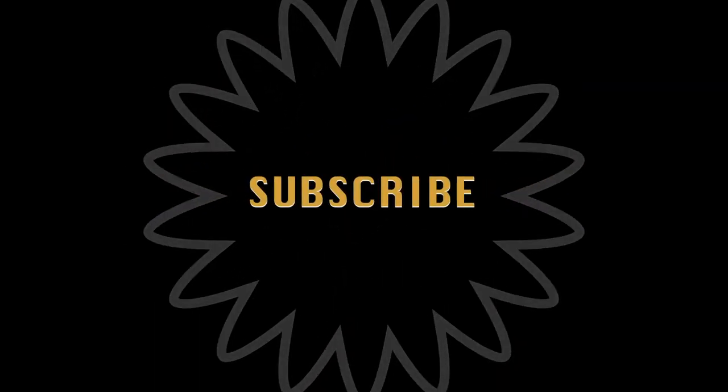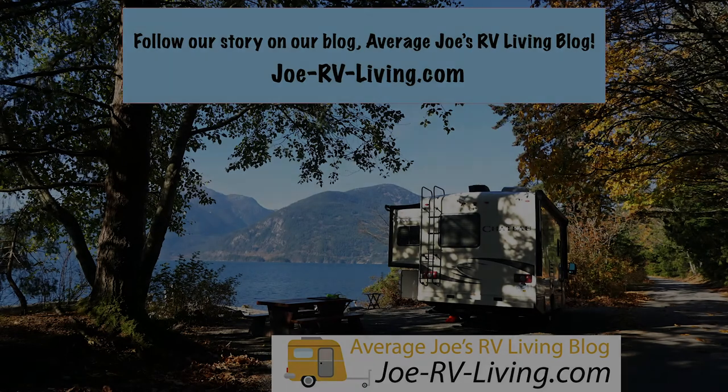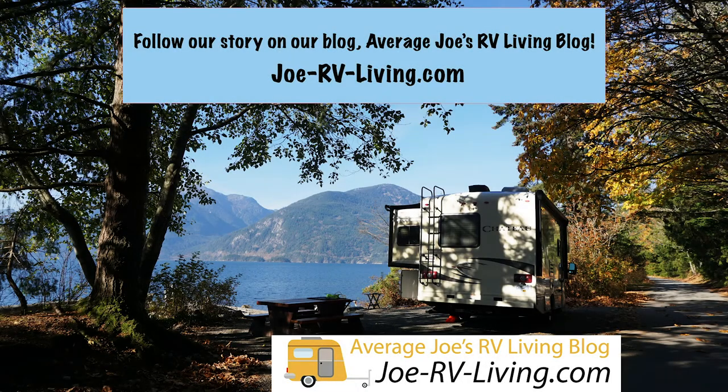Thanks for watching. Please click the link below to go to our blog for the complete review and pictures. If you're interested in any of these products, please click the links below for current pricing. See you next time.